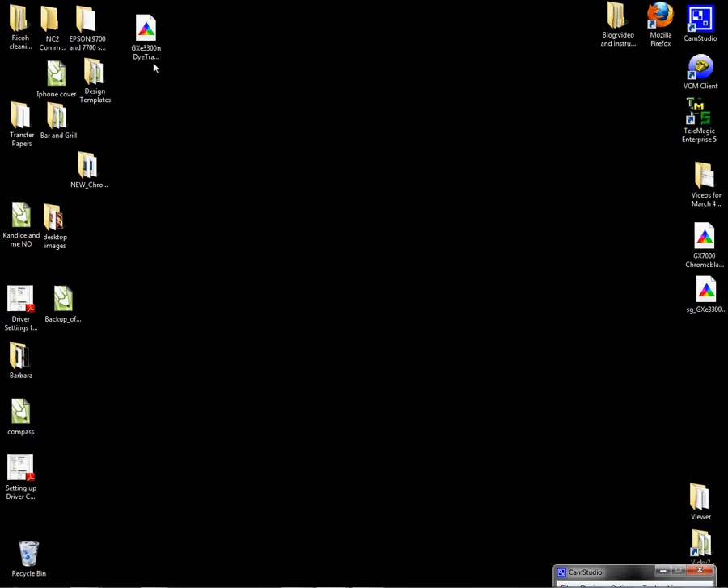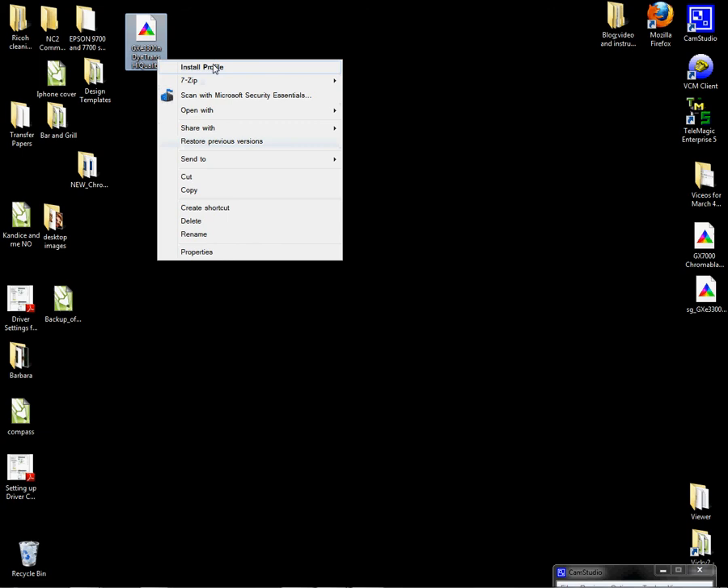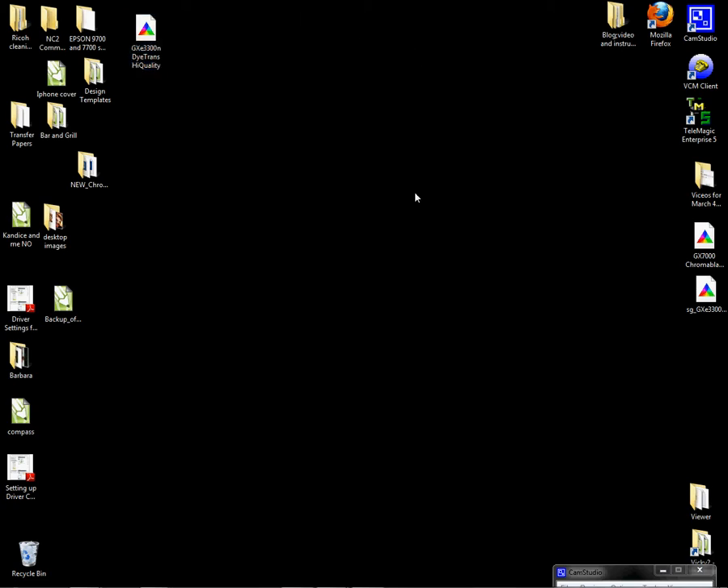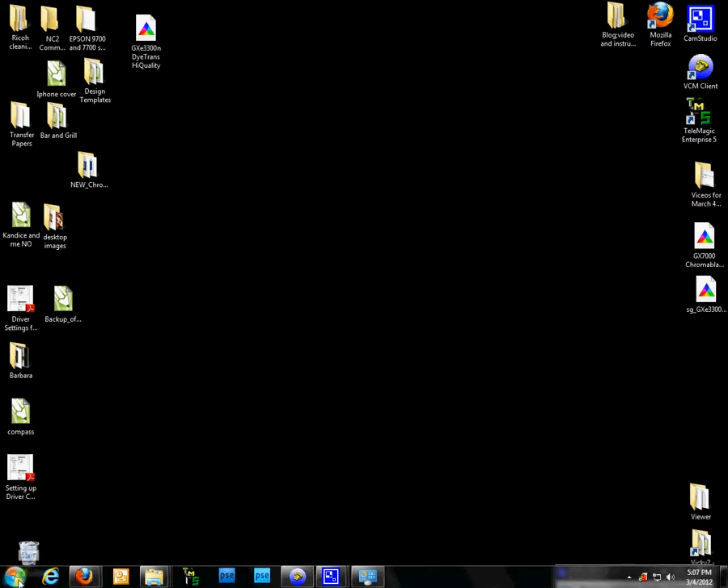Let's get started. I have my ICC profile here and it's going to say GX3300 DITRANS high quality. I'm going to right-click and left-click on install profile. You don't see anything happen — it's just that quick. You won't know, just know that you right-click and left-click on install and it's installed.